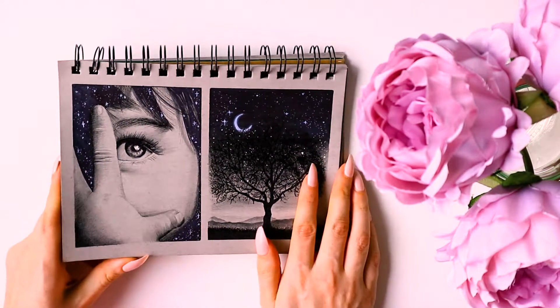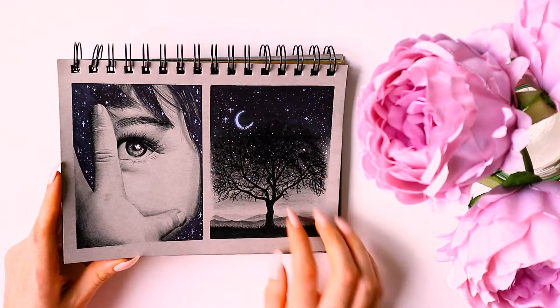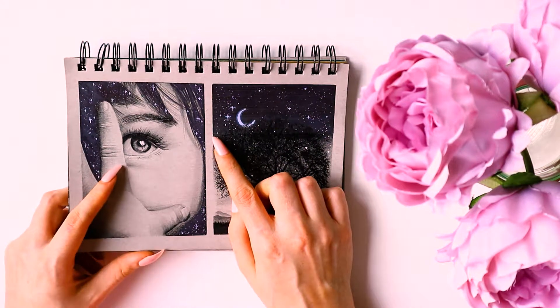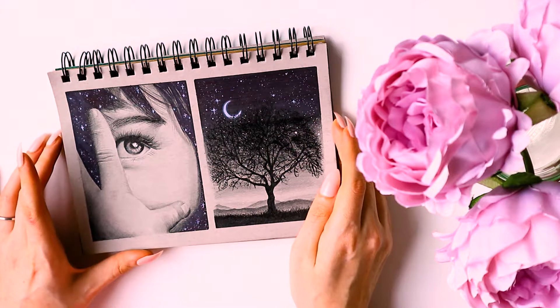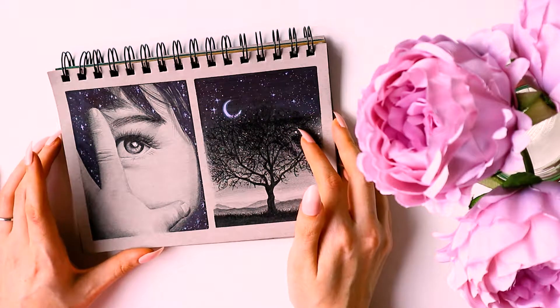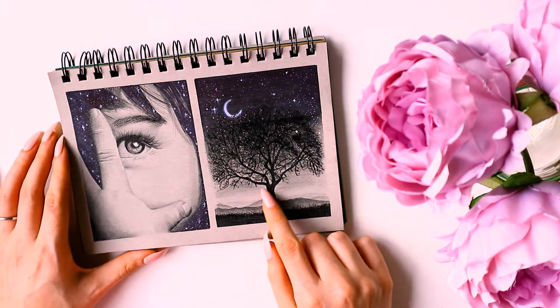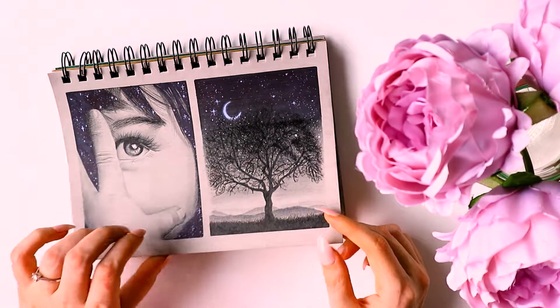These next two I quite liked. One I got a photo from the same free stock website and then I added the stars myself, so it tied in with the rest of the Inktober drawings I'd done. The other one is just a tree standing on its own under a night sky with a moon and a little bit of mountainous scenery in the distance - I was kind of happy with that one.